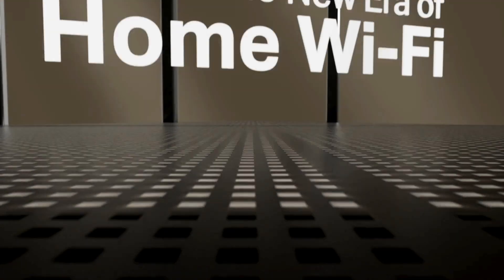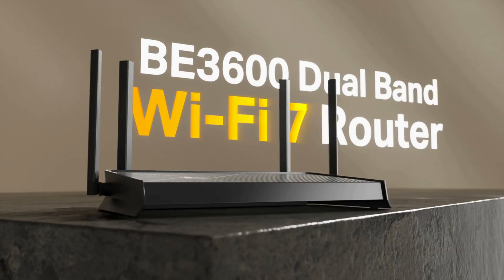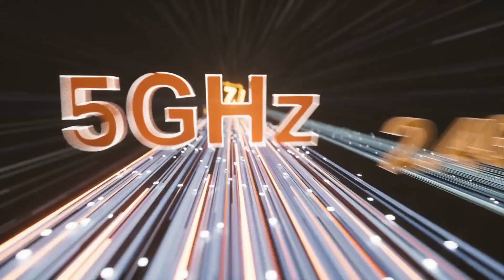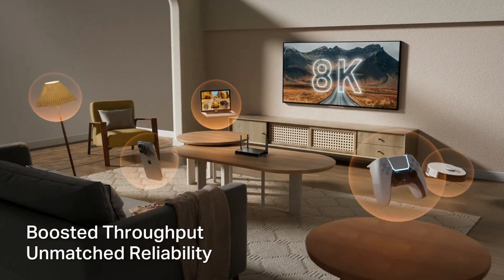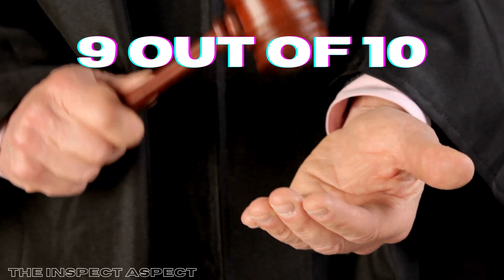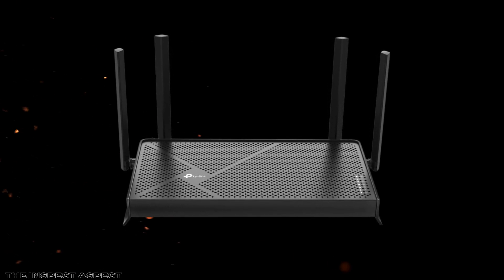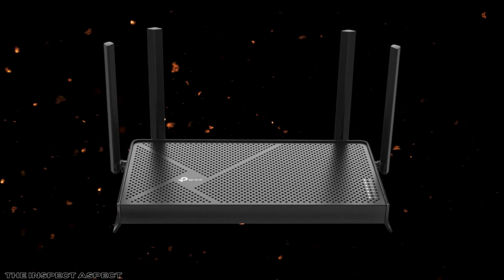The TP-Link Archer BE230 is a robust Wi-Fi 7 router with impressive specifications and functionalities, ideal for households where high-speed internet is a priority. While it may not cater to every user's needs, for many it will be more than sufficient. On the InSpec Aspect Scale, I'm giving the Archer BE230 a solid 9 out of 10 for its speed, performance, and ease of use. It's truly a worthy investment for future-proofing your home network. Thanks for watching, and don't forget to like and subscribe for more insightful reviews.